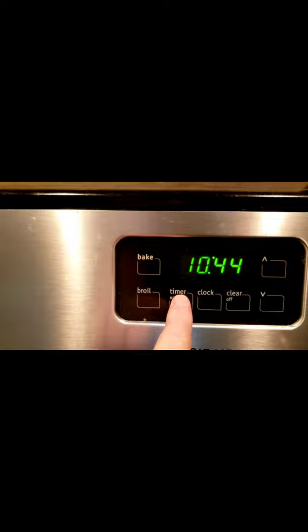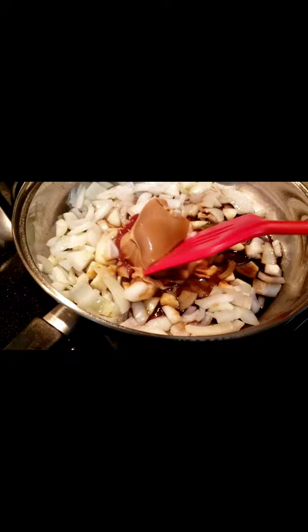Take the lid off and fluff with a fork. Heat your pan with some oil and cook the onions and the garlic for two minutes. Now add the peanut butter, liquid aminos, agave, and ketchup, and stir until the peanut butter is melted.